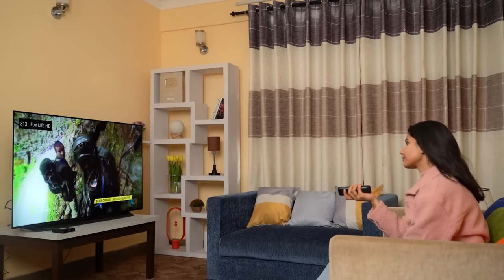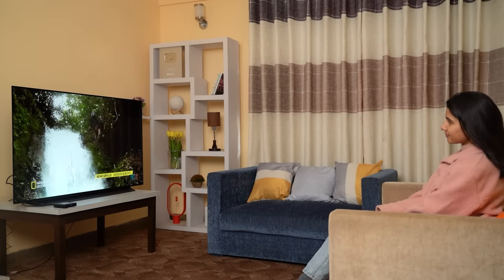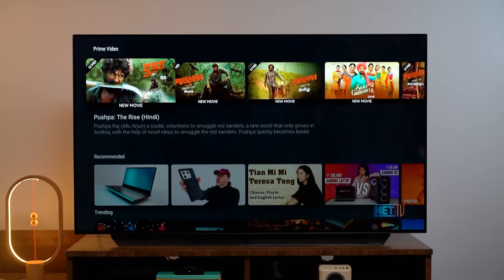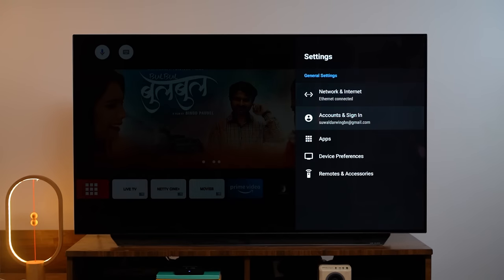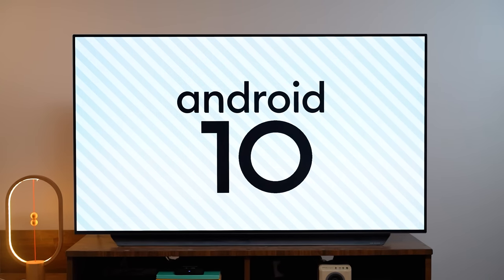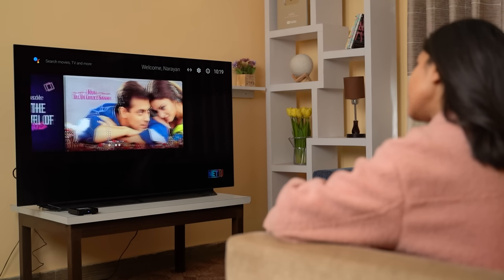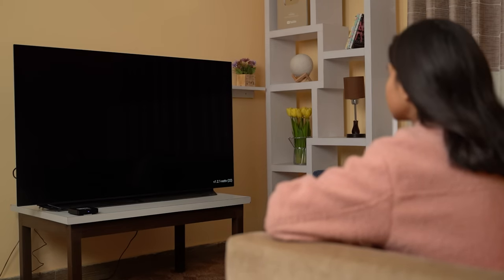Looking at the actual usage experience of Streams Plus, I had a mixed experience. The interface responsiveness was one area I expected to be a bit slow. Popular brands like Xiaomi and Realme TV sticks have occasional lags. This streaming device boots in about 10 seconds and has a customized Net TV user interface.